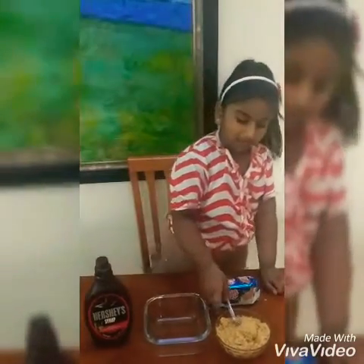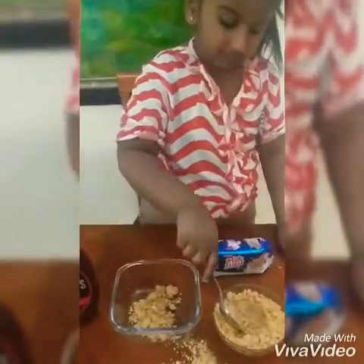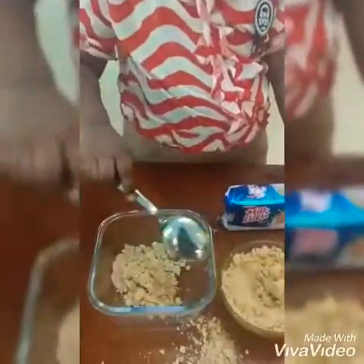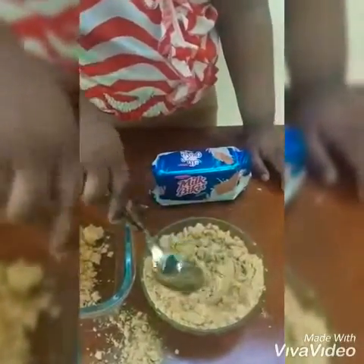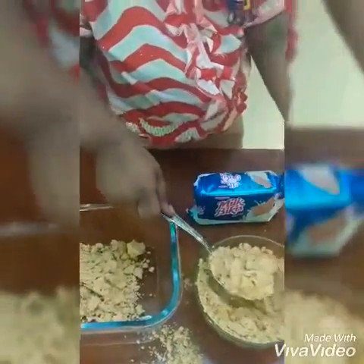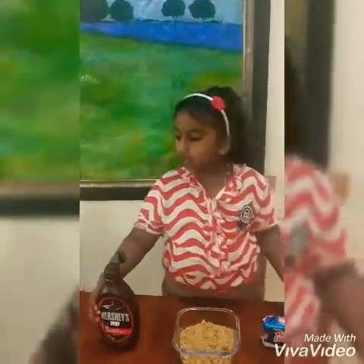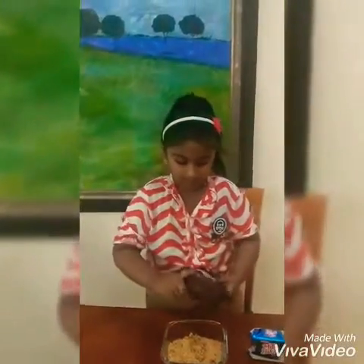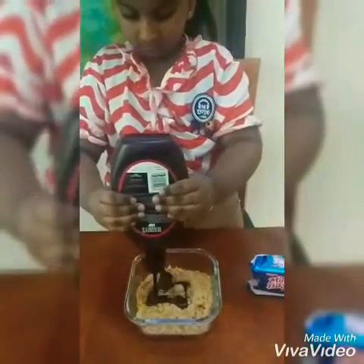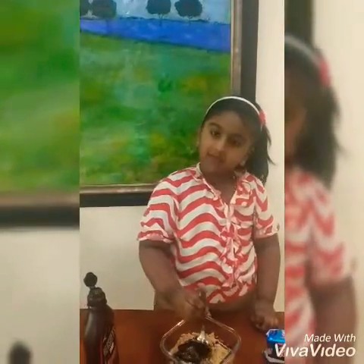Take the biscuit powder into the bowl. Let's add some chocolate syrup. Let's give a nice mix.